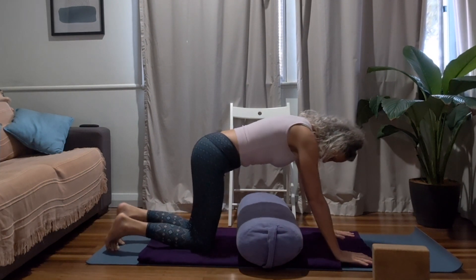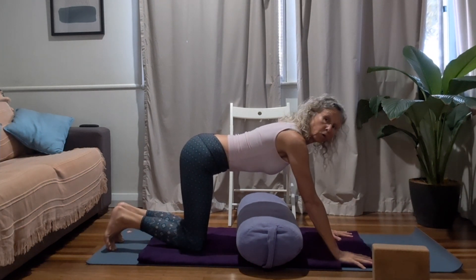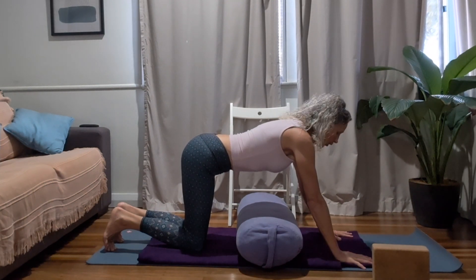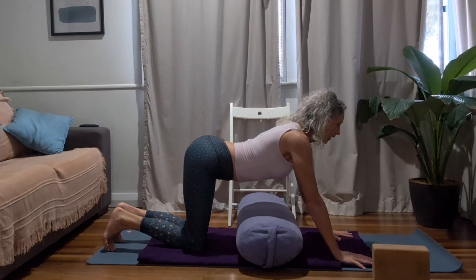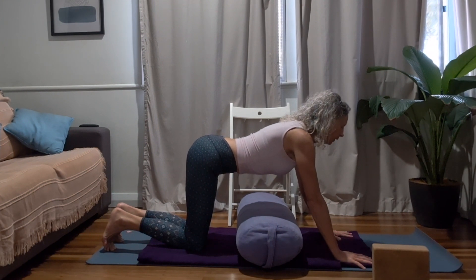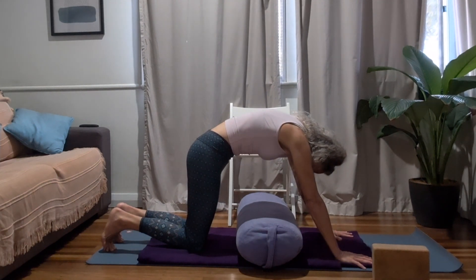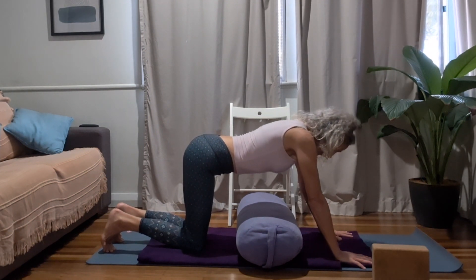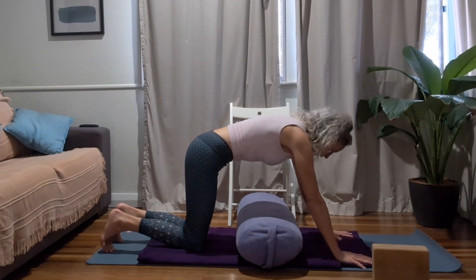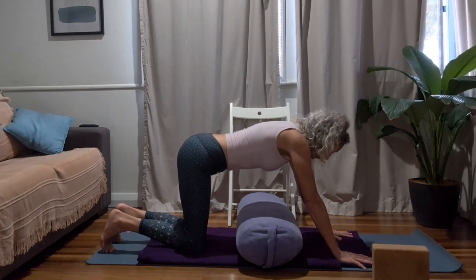Come to all fours. Have your knees positioned just behind the line of your hips and your hands just in front of the line of your shoulders. With a nice deep and full in-breath, we'll use this practice to warm up to our breath. Draw the belly down towards the bolster, look slightly forward, draw the shoulders back so the breath fills the space in the chest. As you exhale, use the squeezing up of the navel to push the breath out. Take a deep and full breath in, then a slow and complete breath out.